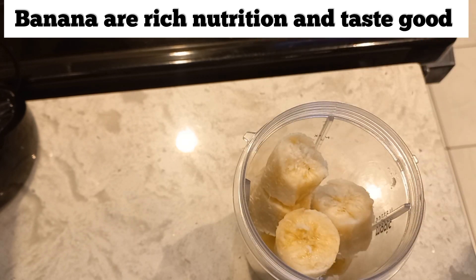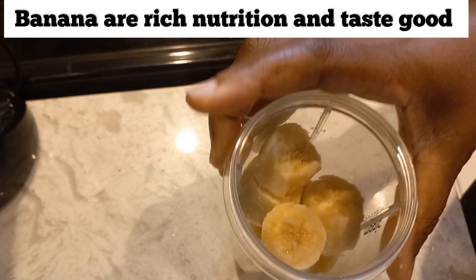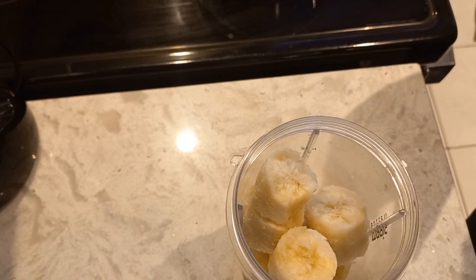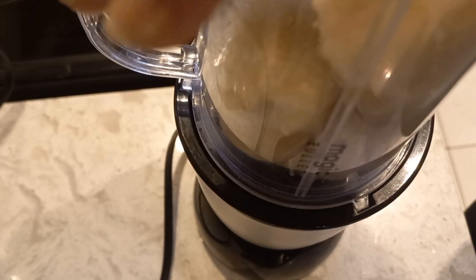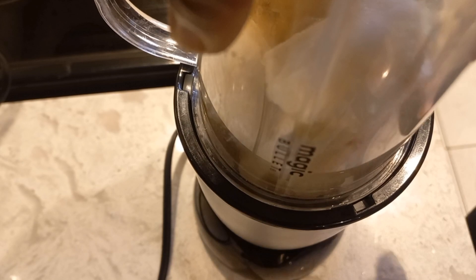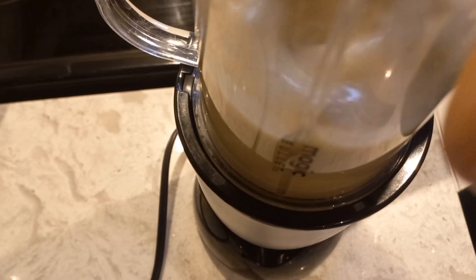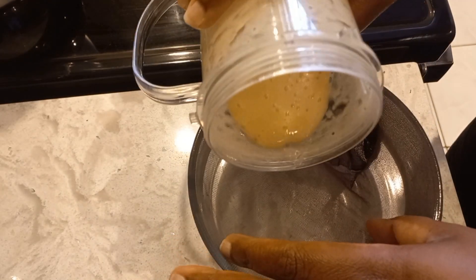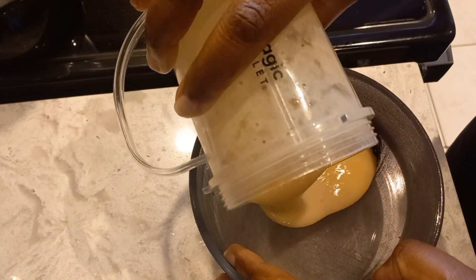Banana is very good for the hair — it brings shine, it makes your strands stronger, and it has lots of nutrients as well. I'm going to try to blend this without any oil first to see what it looks like, and then we'll go from there.